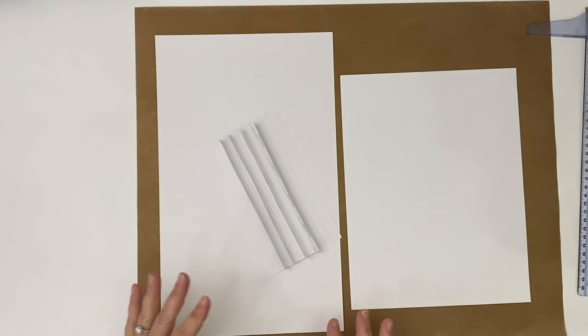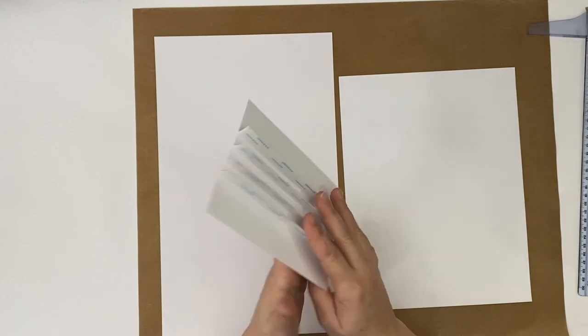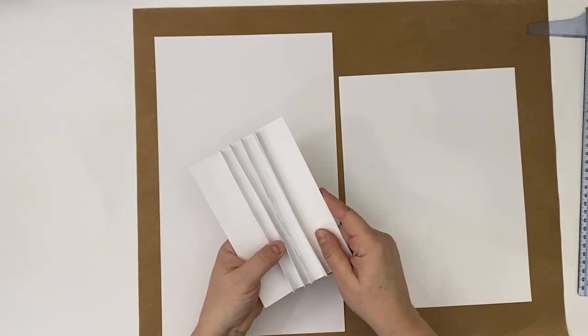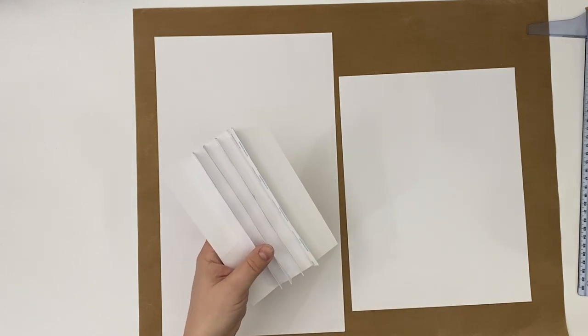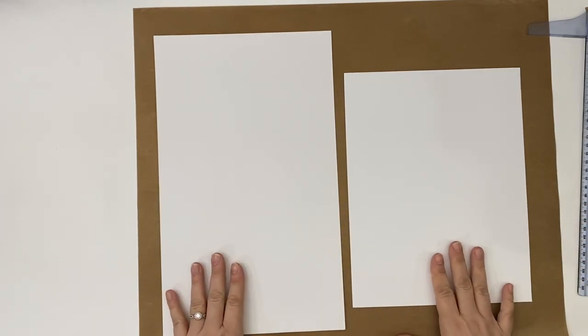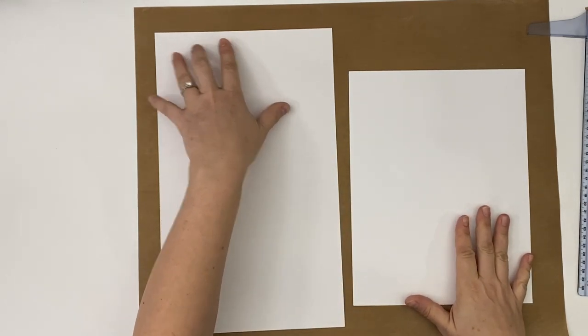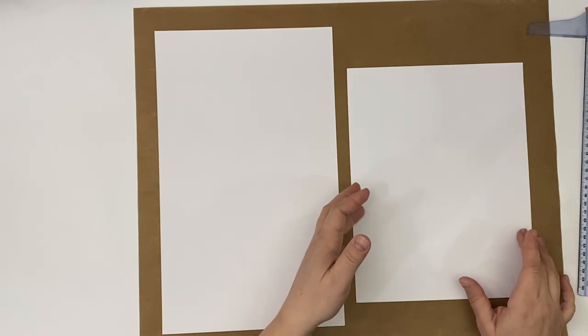So let's get started. We're going to make the hinge for our album and this is what we're going for. I will show you the measurements of how we get to this stage, and that way you can use it for any album that you want. With this quick and easy album, you can start with a long paper which is 8½ by 14, or you can start with regular size cardstock.